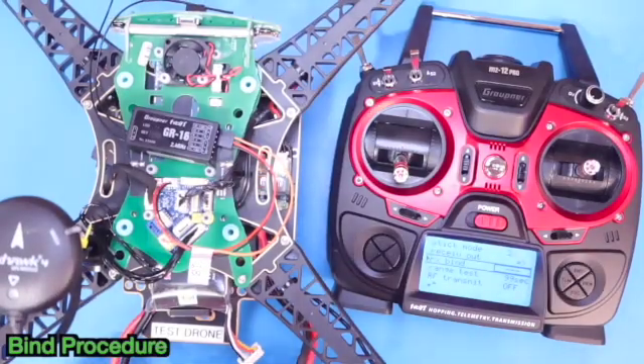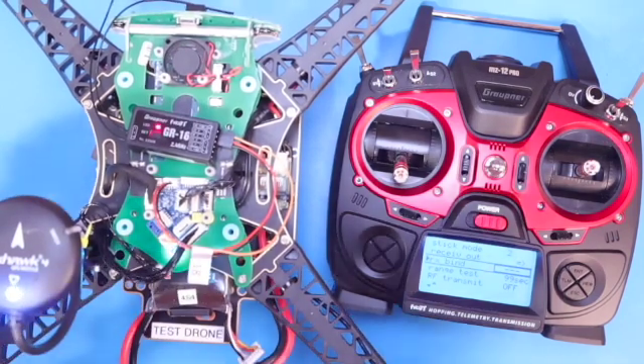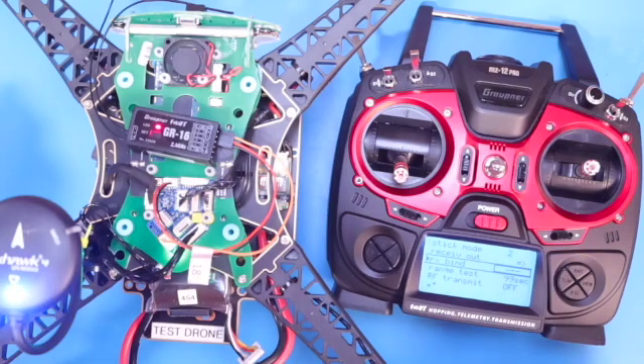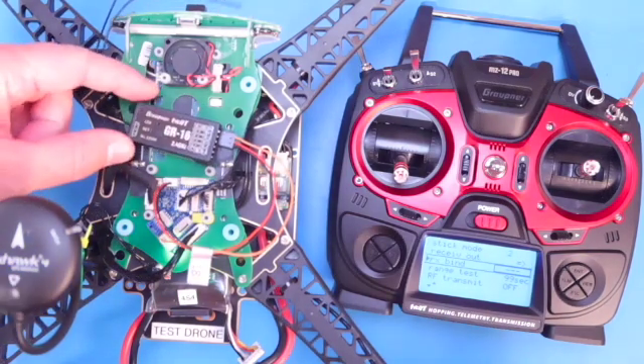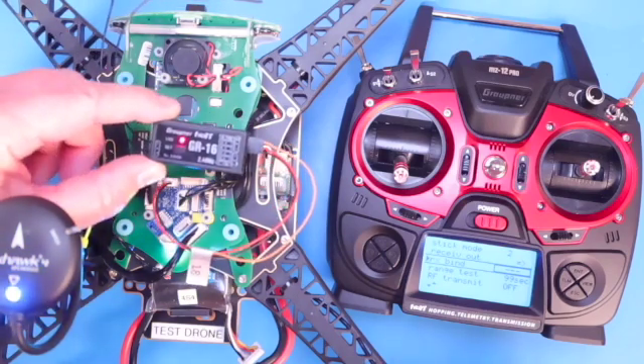With the transmitter on the RX Bind screen, go ahead and power up the drone. You'll notice a red flashing LED on the receiver. What we need to do now is press the SET button on the receiver and hold it down for 3 seconds.